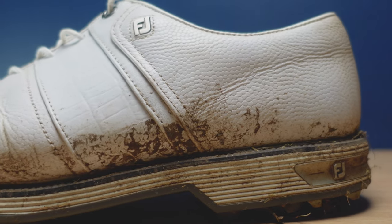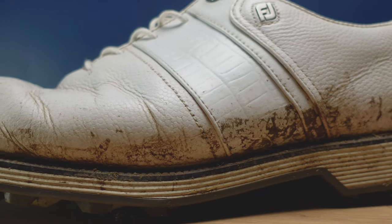As you can see, these FootJoy Packards are looking a little bit dirty. It's time to get them clean.